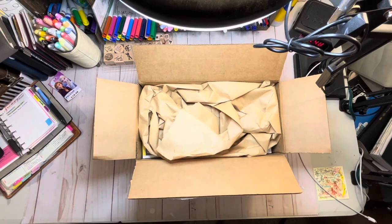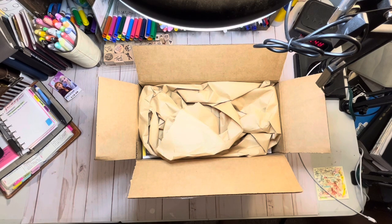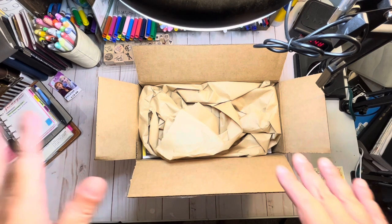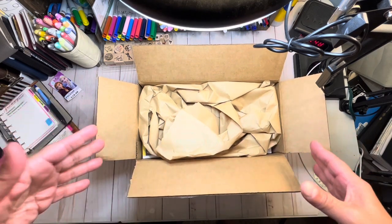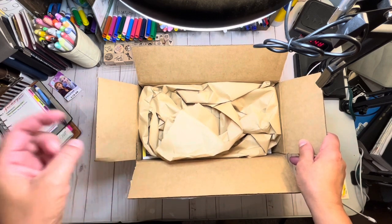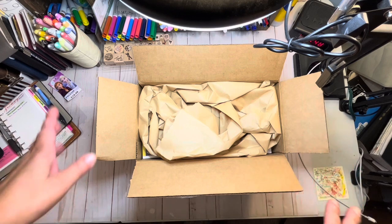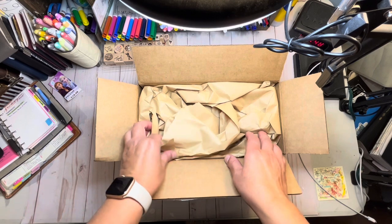Hello everyone, welcome back to my channel, and if you're new here, welcome! I just got home from work and received my Filofax order. I wasn't going to share it on YouTube because I don't feel I do hauls very well. If you hear something in the background, that's my dog — still a puppy but a big one — chewing on her Nylabone.